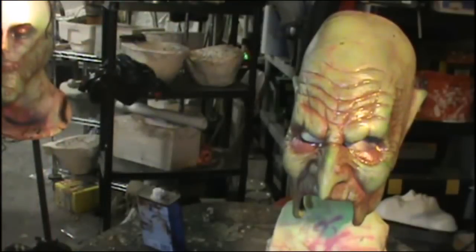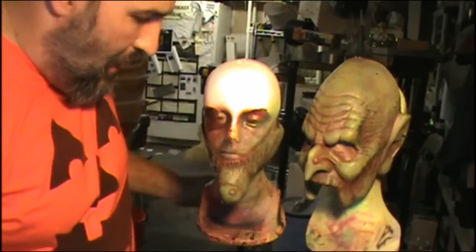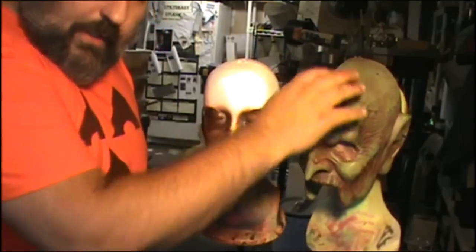Now my wash has to dry, and as soon as it's dry I'll be able to put a clear coat on it and add my hair. I'm all dry now. I'm going to take my chin piece and set it aside for now, because I'm going to do some hair work on the head real quick.